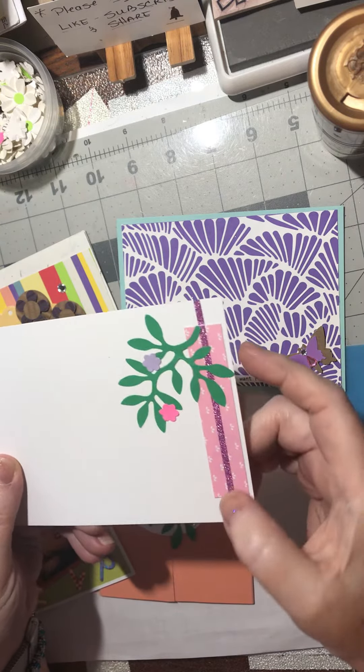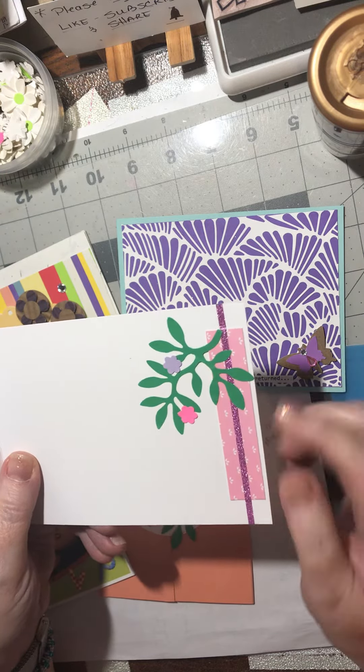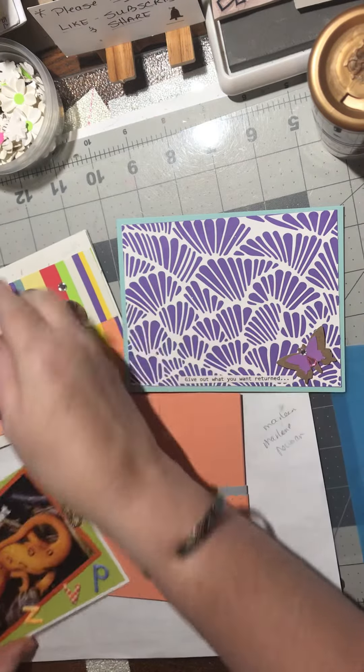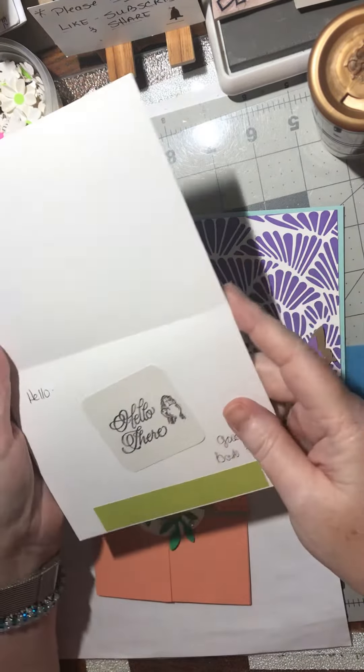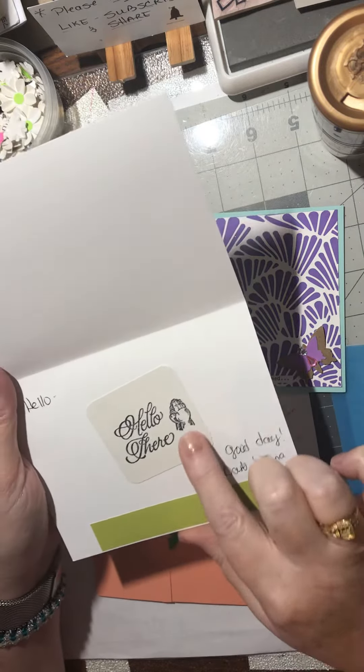Washi tape and some decorative strips — there are quite a few different ideas here, bundling them all together. And on this one I've got a small punched-out verse with praying hands.